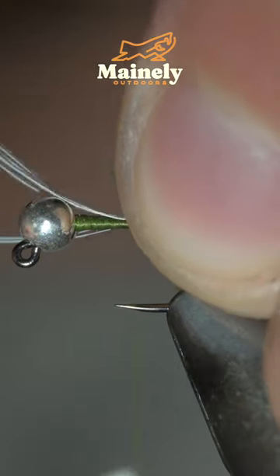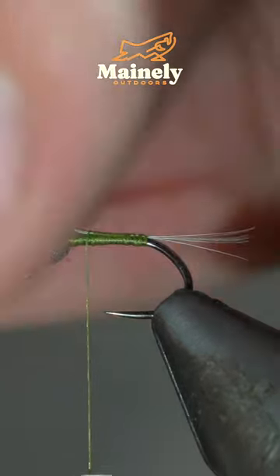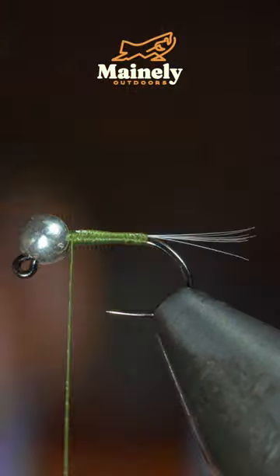Grab some white feathers, strip away a small clump, and secure it to the back of your fly for the tail. Also, if you'd like to win this fly, comment hashtag flies in the comments below.